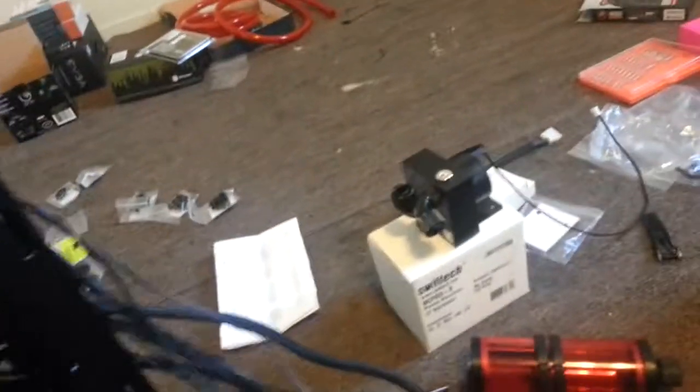Alright guys, so I've been spending like hours yesterday. Didn't even get to play any games. Still got the mess in my room, everything's just everywhere right now.